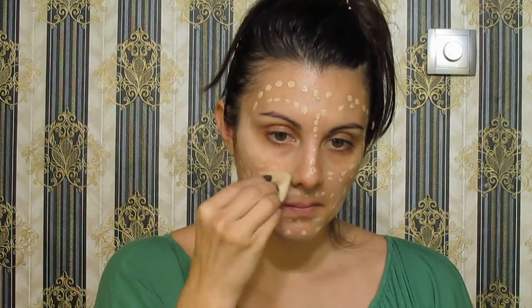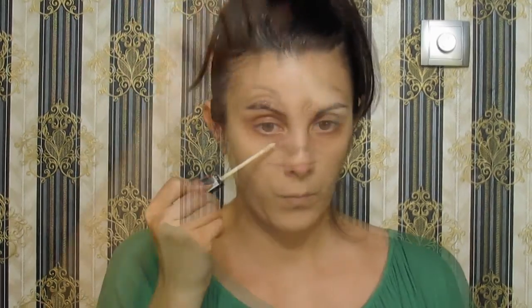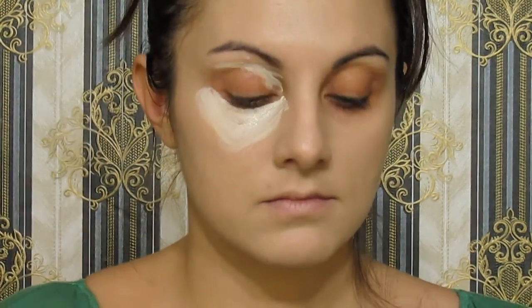I'm going to a lighter, brighter look of the skin today because I want colors to stand out. So I take this concealer and apply it under my eyes to highlight, and to my eyelids for a clean base.